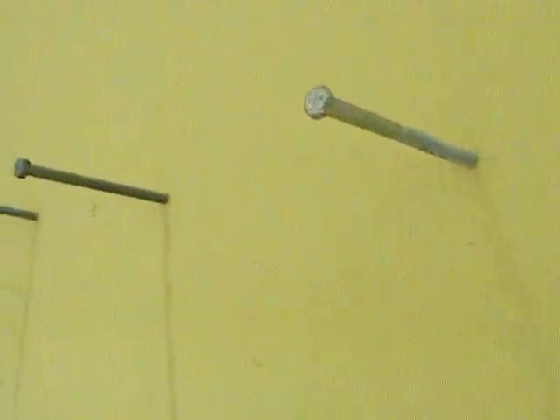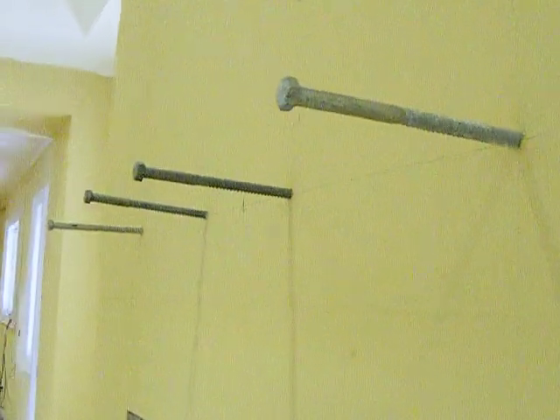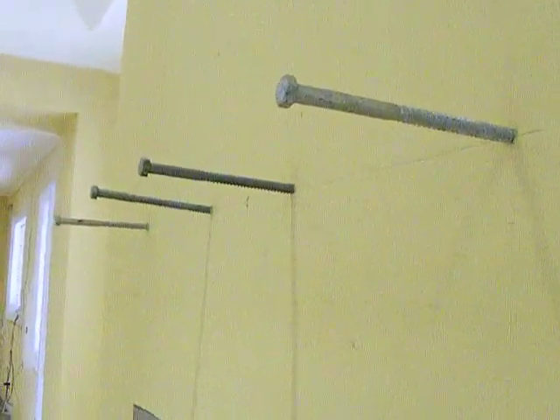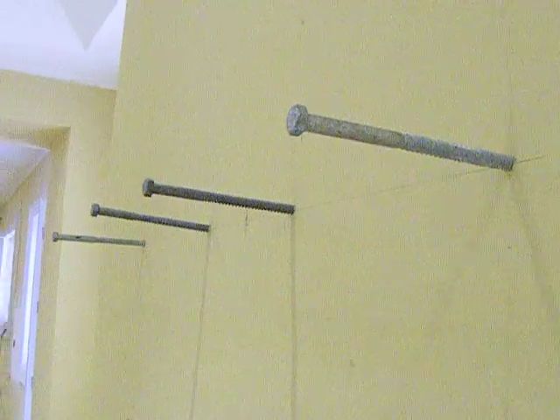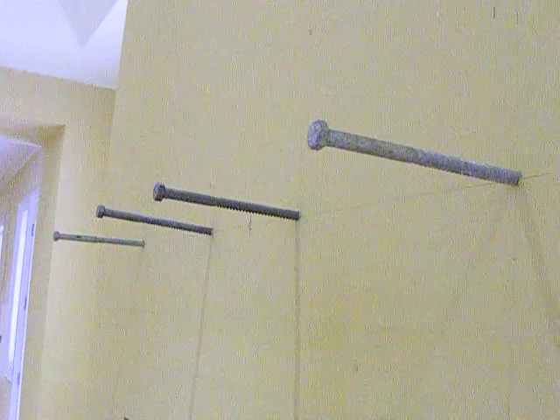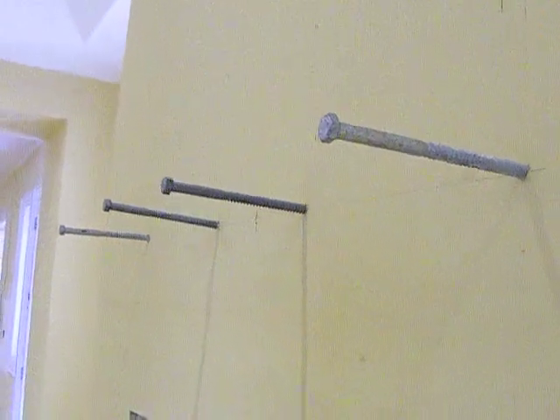These are our lag bolts roughly placed into the holes — they're not torqued down yet, but we're ready to screw these in and level them in order to hang the beam. These are eight inch long and half inch thick lag bolts, ready to be screwed into the wall.